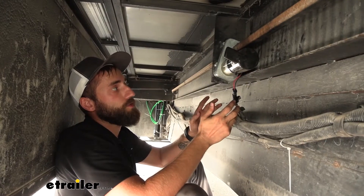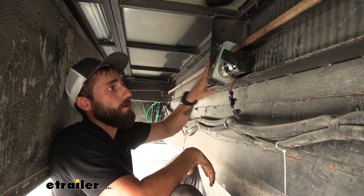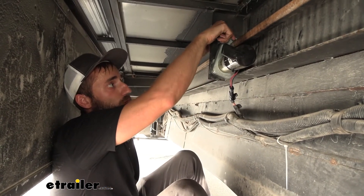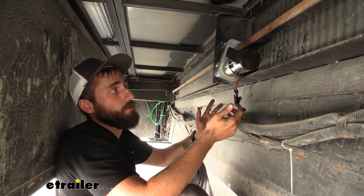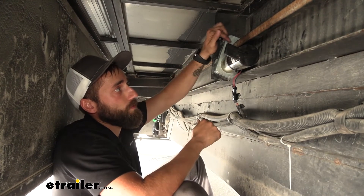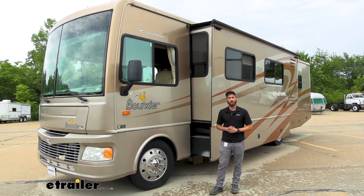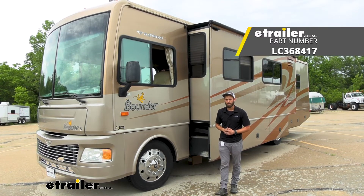As far as installation goes, it is just going to bolt right up to your factory bracket on your frame, and then you're just going to have to connect your shafts to your room bars. All in all, it is fairly simple — you can easily do this yourself, but you may need someone else to work the controls when you're trying to line up the hole in your shaft to your room bar. I think that does it for our look at the Lippert replacement slide-out motor. My name's Kevin, thanks for watching.